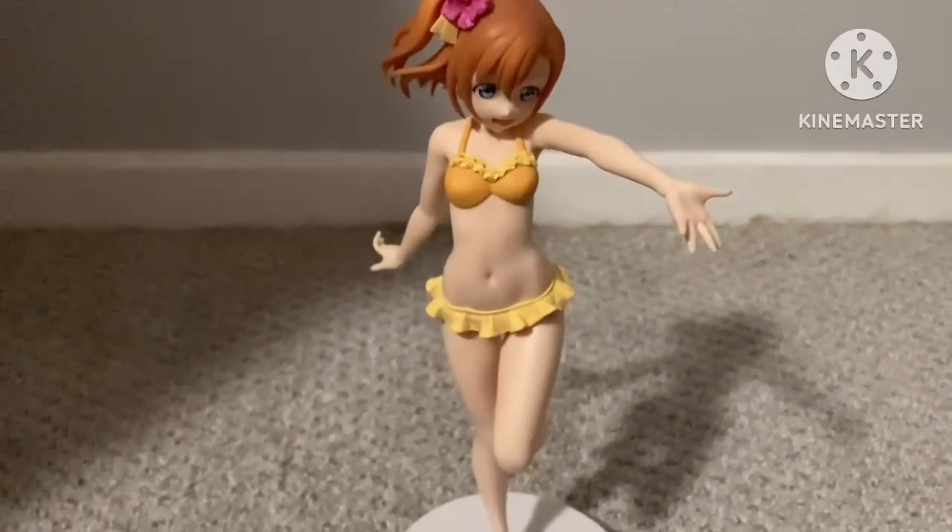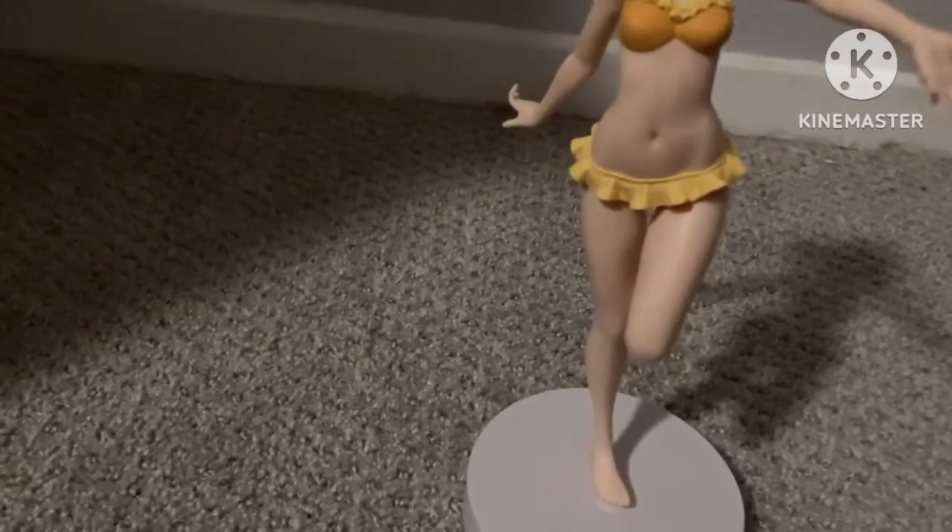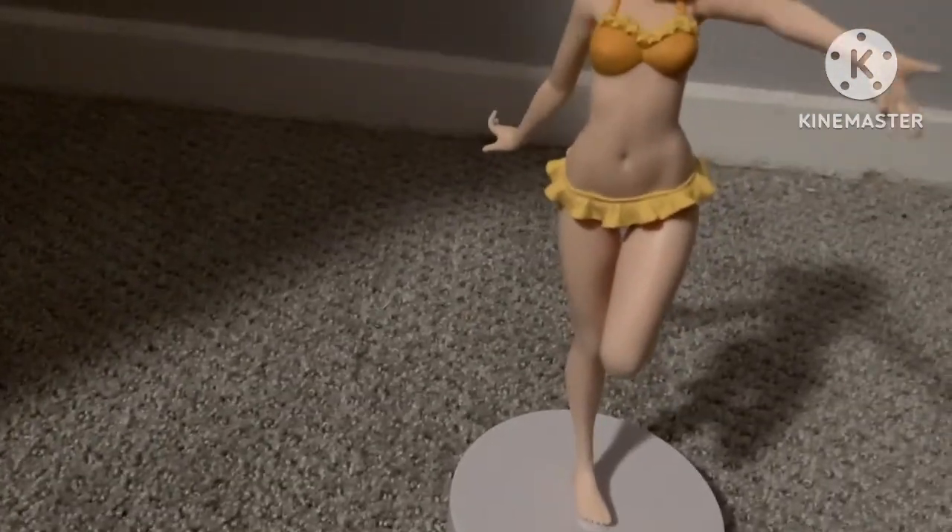I think it was a really good price — it was like $22, which is pretty cheap for figures that are big like this one. Because the Niji ones and the Mirai Harmony ones are around the same price, and they're super small.